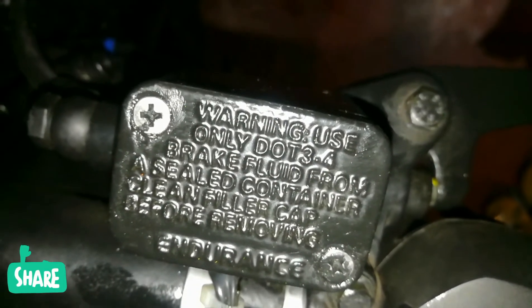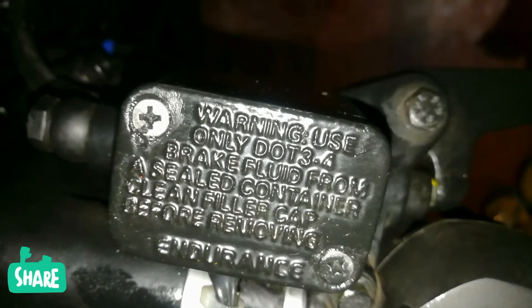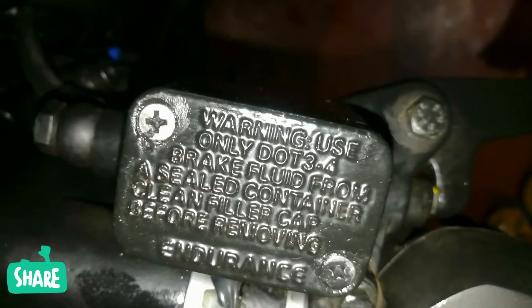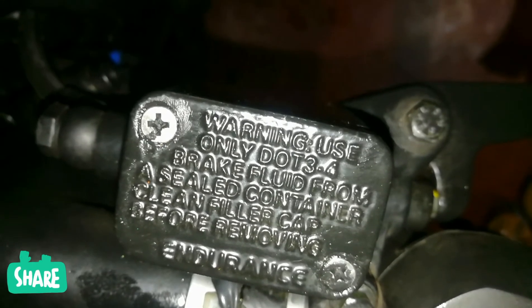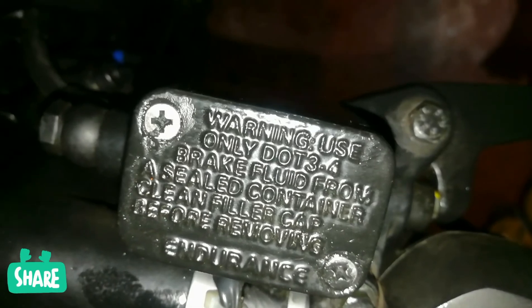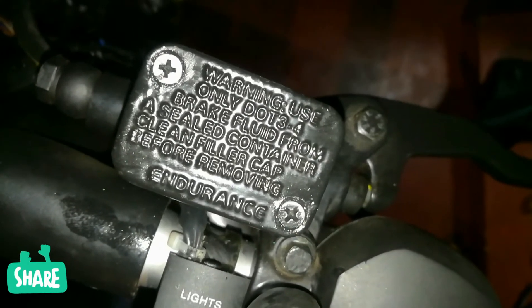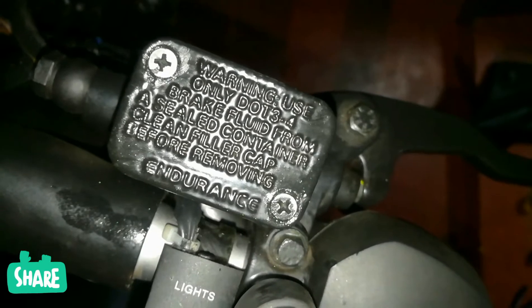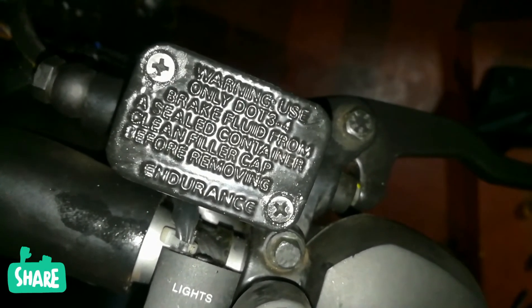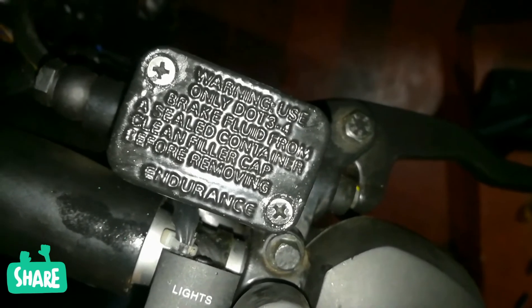It says only use DOT 3 or DOT 4, but in 2018 models you should use DOT 4 because the bike by default comes with DOT 4 oil.